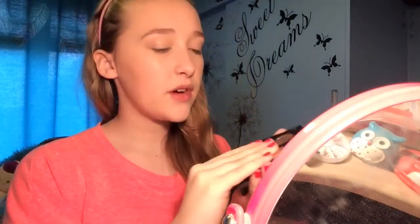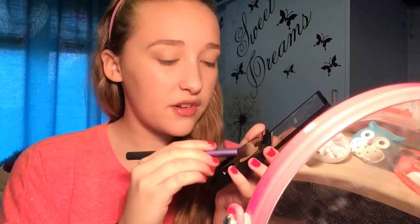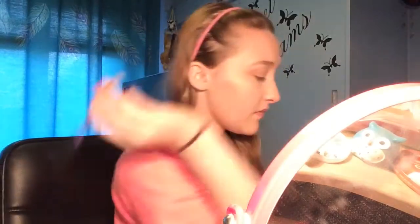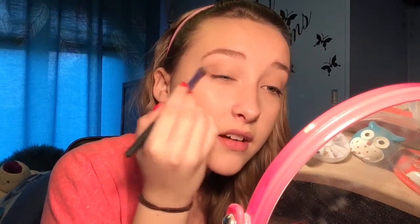For the crease I'm going to use a MAC matte brown — I actually don't know what the shade name is, it's the first time I've used it. Putting that in the crease — you can't go wrong with MAC eyeshadows, they're gorgeous, I want to buy them all. I definitely recommend getting a pro palette. Now I'm taking a really shimmery brown colour and putting this in the outer V area.